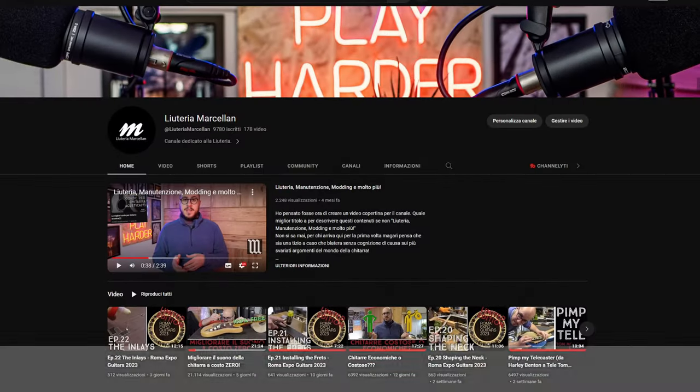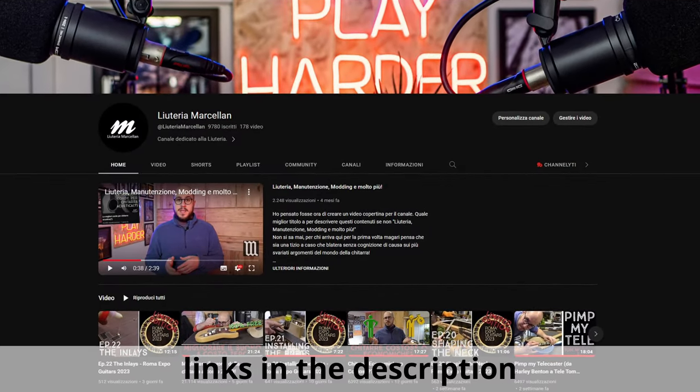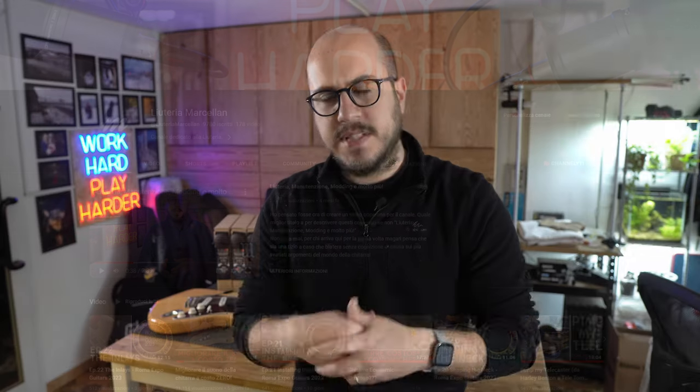For the last year and a half I've been working on my Italian YouTube channel, Luteria Marcellan. But lately I started thinking: Andrea, why don't you create a new YouTube channel with the same topic but in English? Think about how many more people you could reach and hopefully help by sharing what you have learned in 15 years as a luthier.